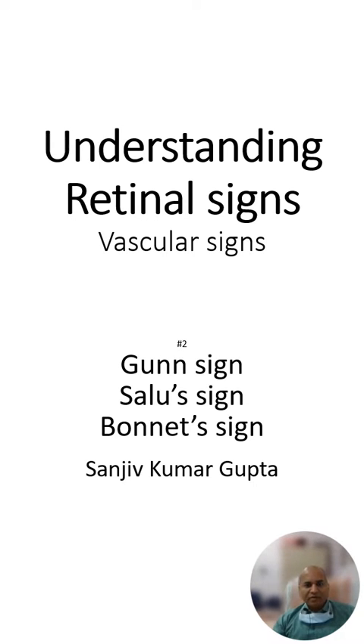Today we will understand these three vascular signs as seen in hypertensive retinopathy: the gun sign, the Salus sign, and the Bonnet sign.